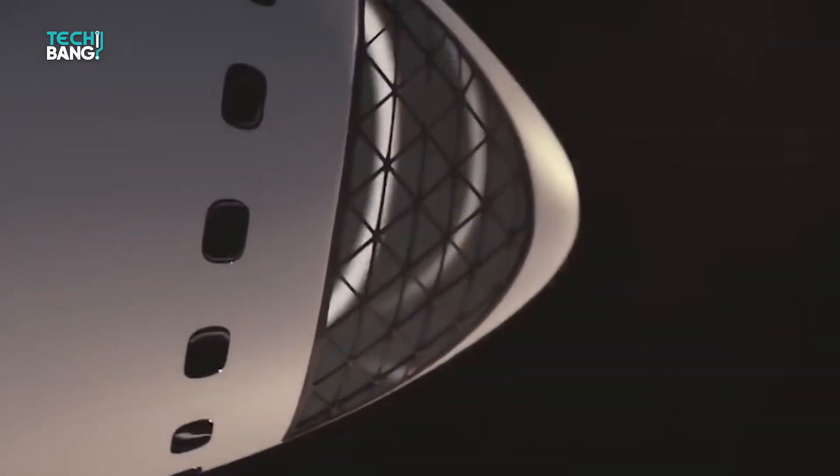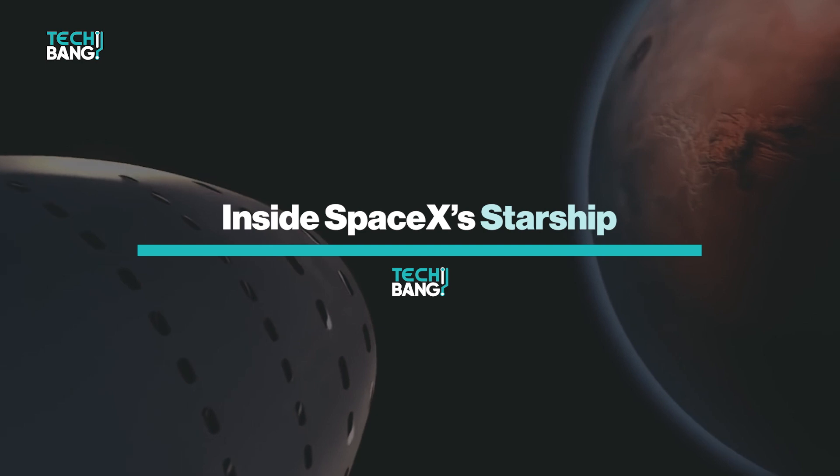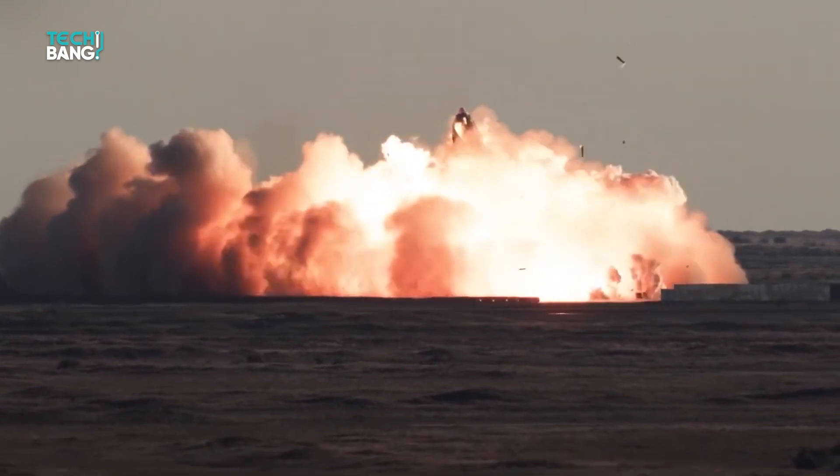In the next few minutes, I'll be taking you on a short tour inside the Starship based on all the available information on the spacecraft's interior. You'll also find out about other miscellaneous information concerning the Starship, so why don't you relax and enjoy it?